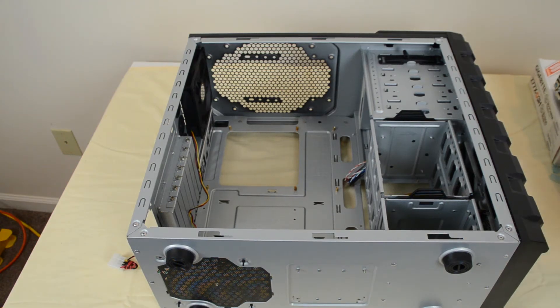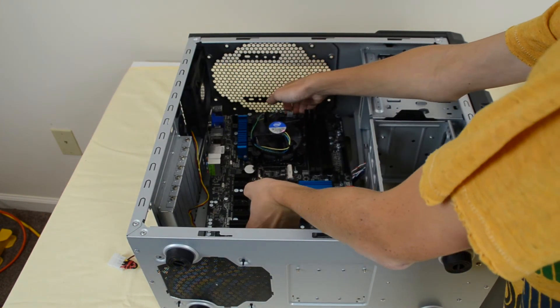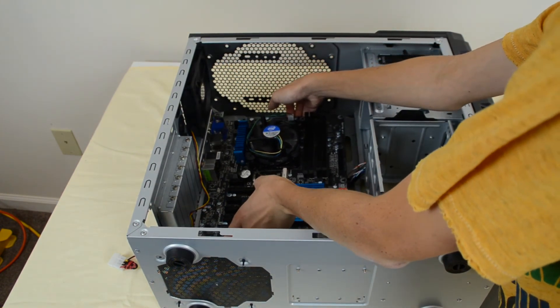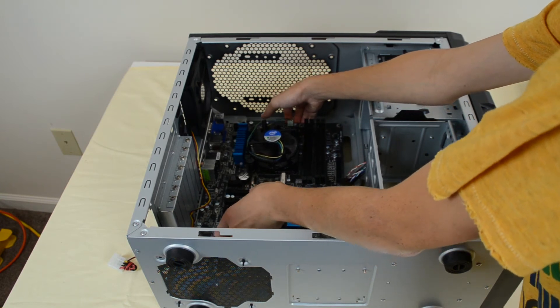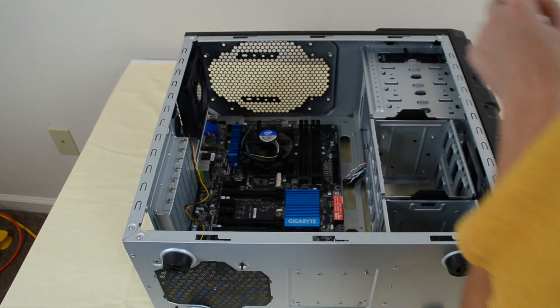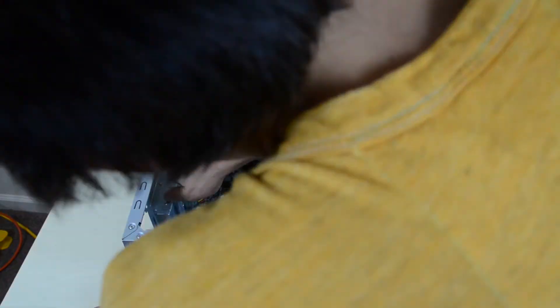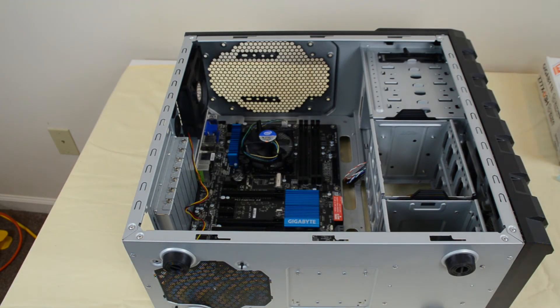Very carefully take the board and lower it in. Line the board up using the ports on the side of the board to match the port cover — that looks perfect. Start screwing these in. The motherboard is now fully installed.